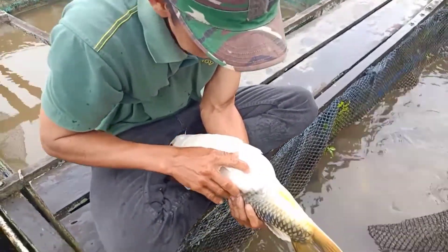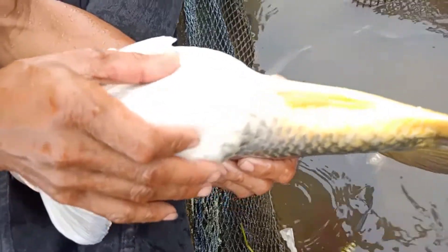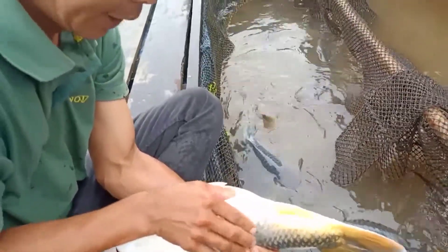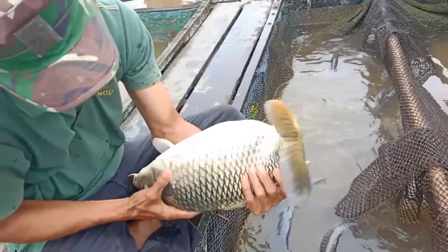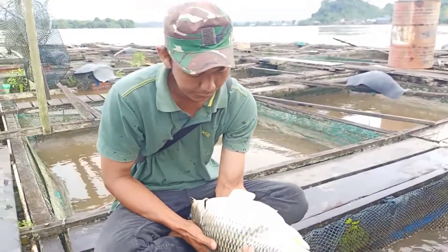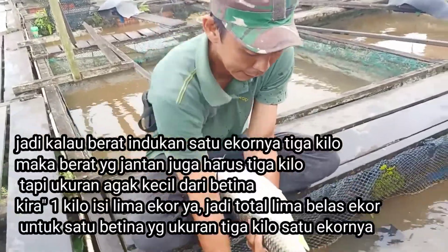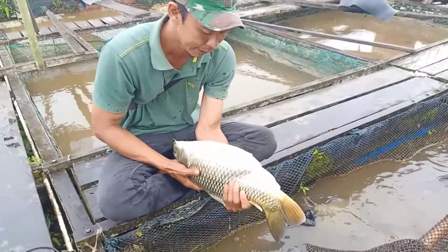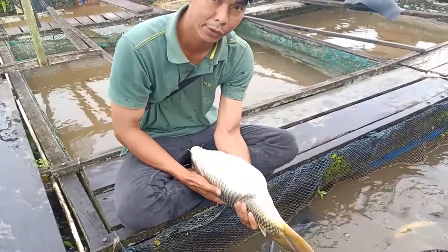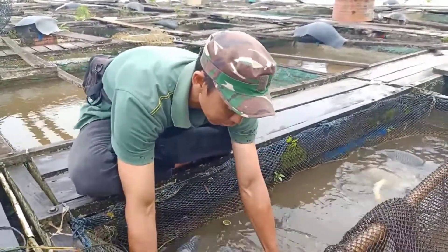Jadi ada garis-garis merah nih. Anusnya merah, jadi perutnya ini kalau dipencet agak lembut ya, lembek. Ini telurnya sudah matang ya teman-teman, siap dipijahkan. Ini ukurannya beratnya kira-kira 3 kilo. Jadi kalau 1 ekor seperti ini, untuk indukan jantannya itu ukurannya sama 3 kilo juga beratnya. Tapi ukurannya yang jantannya kecil ya teman-teman, kira-kira sekilonya 5 ekor. Jadi kalau ini 3 kilo, artinya indukan yang jantannya itu 15 ekor.